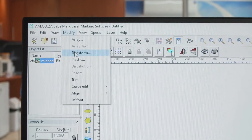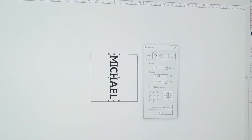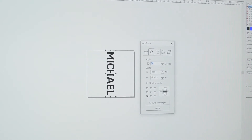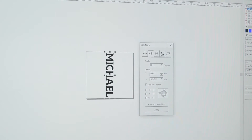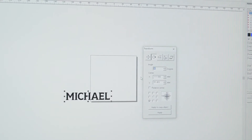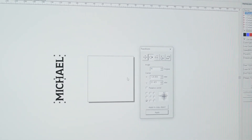We'll go to the Modify tab and select Transform. For the angle, we're going to change it to 90 degrees and go Apply. Then we'll apply another 90 degrees to get it the other way around, and there we go.